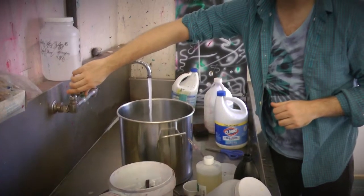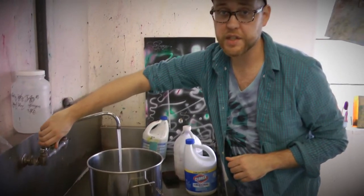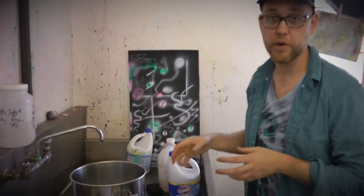The hotter the water, the better it washes. The unreacted dye washes out and the cleaner your print will be overall.